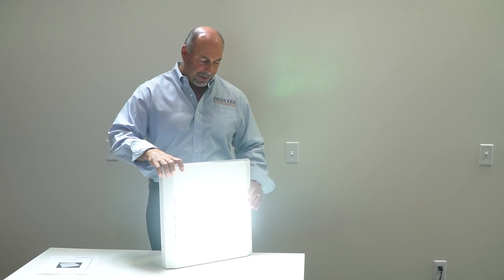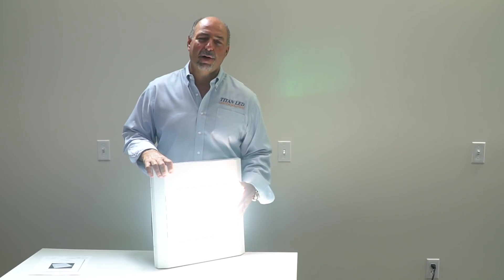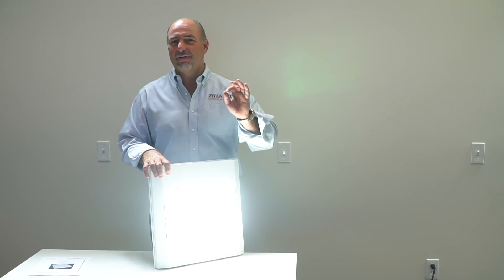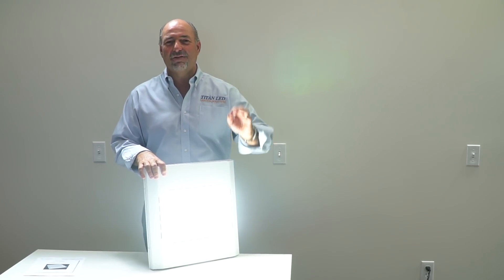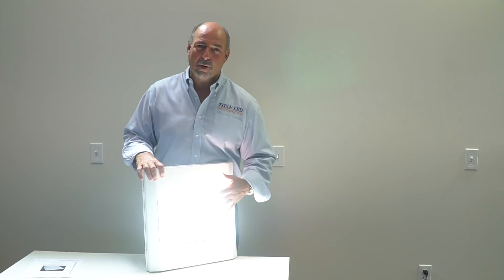The other thing we were able to do is we've introduced a mid-power device with an optic over the top. It's a wide angle optic, so the delivery of lumens from 10 feet, 12 feet, 14 feet, 16 feet is absolutely spectacular. No shadowing whatsoever. Beautiful product.